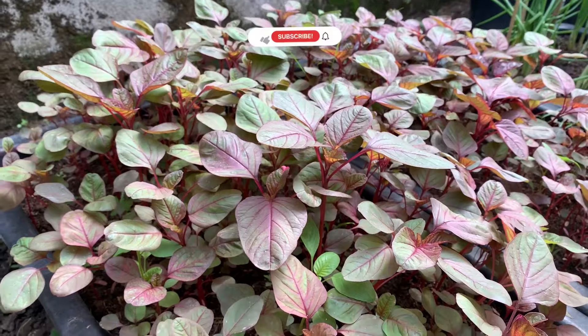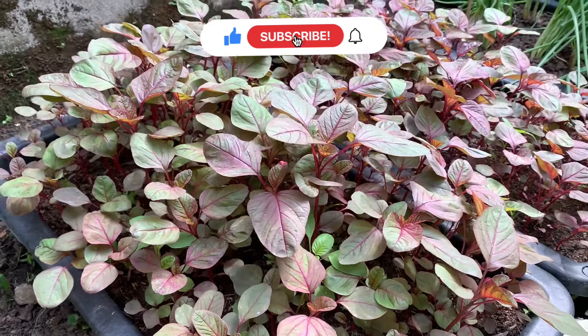Nếu các bạn thấy hữu ích xin hãy like, đăng ký kênh và nhớ bấm chuông.